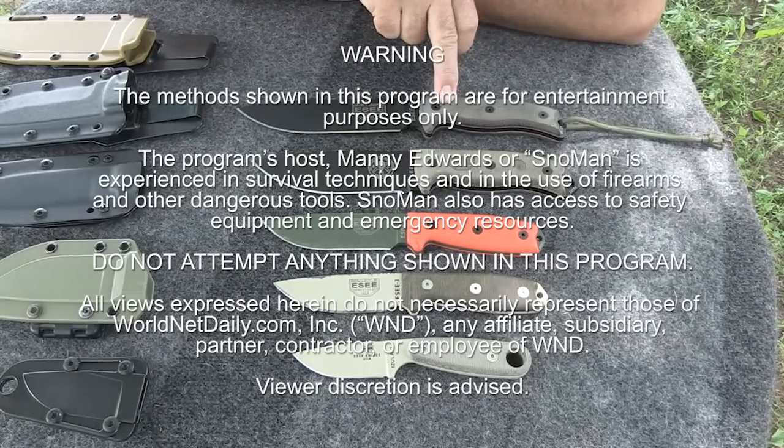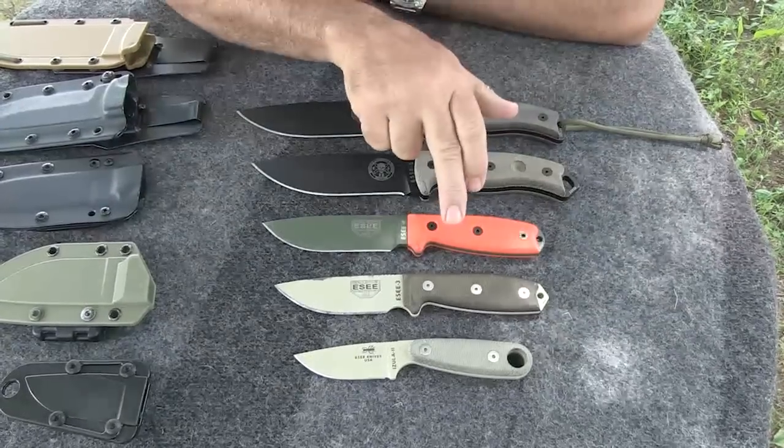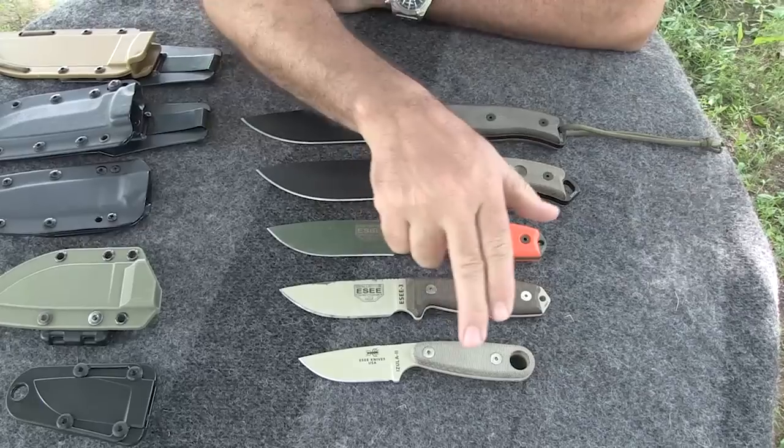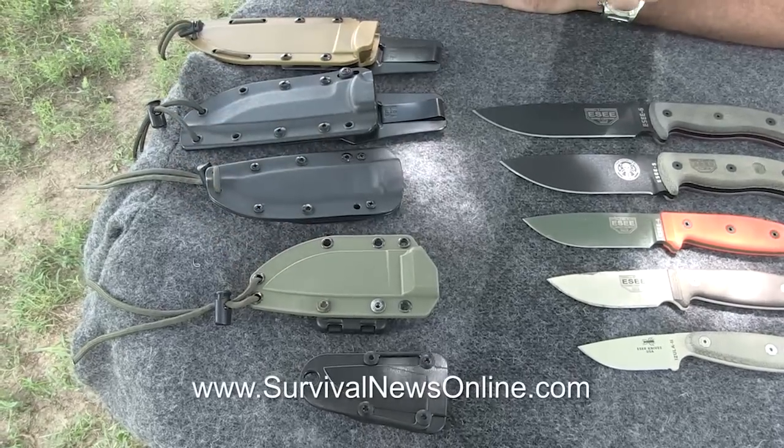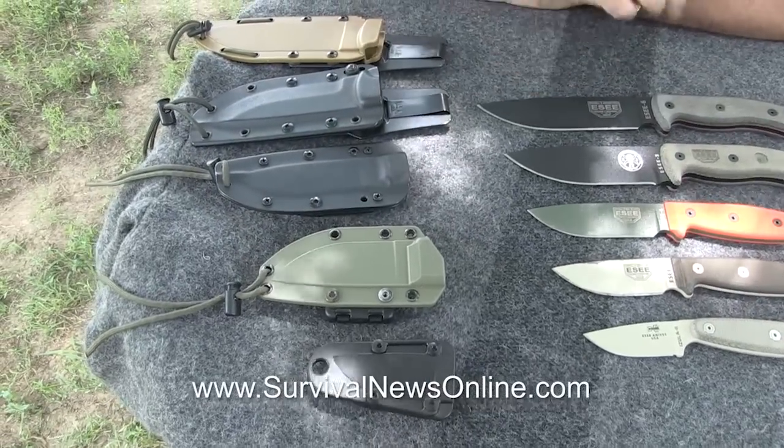Here we have the Essie 6, 5, 4, 3, and the Azula 2. And here we have all the corresponding sheaths. I'll talk about those as well.